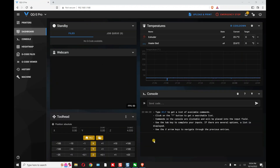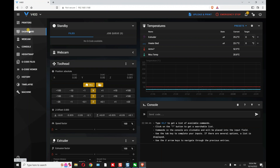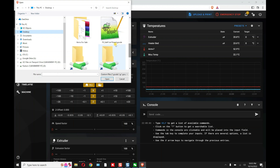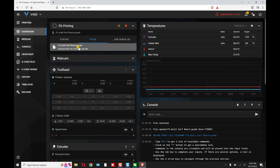Let's say I want to print a file on my V400. Go to Printers, make sure you switch to that printer, then go back to Dashboard. You can upload and print — choose the file. I put a file on my desktop called 'surfboard.' It uploaded, and if you go to Files you'll see it there.